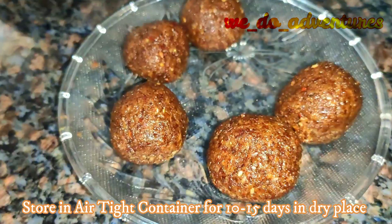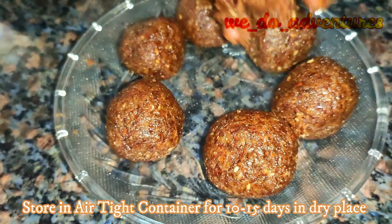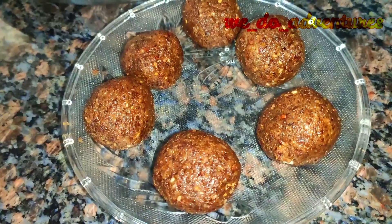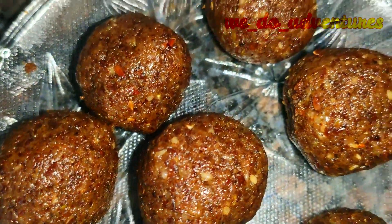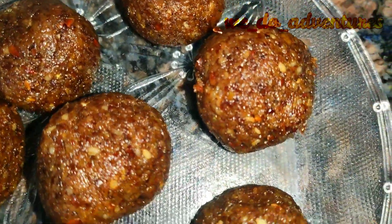You can store this recipe in an airtight container for 10 to 15 days. This recipe can be prepared in quick time and is very healthy for our lifestyle. If you like this video, don't forget to share it with your friends.